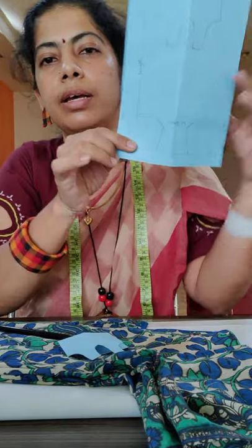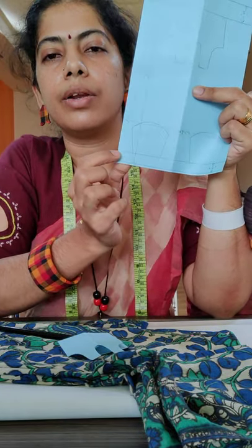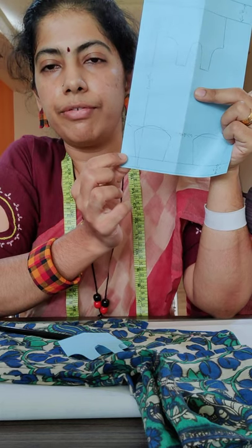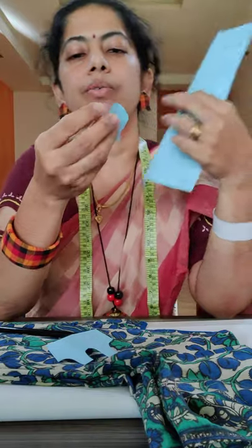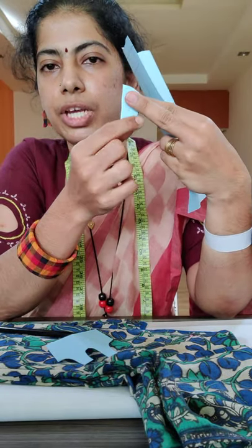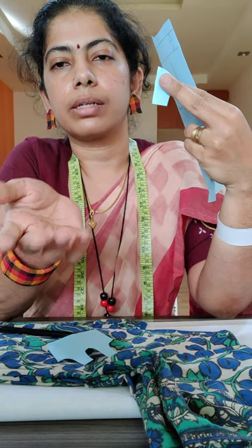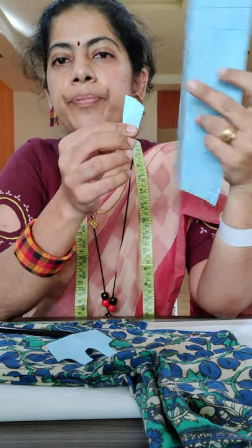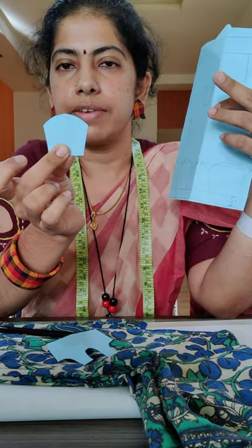Turn the fabric to the other side. Draw the clean finishing edge for it using a scale. Draw the reference line 1.5 inches above it. For the sleeve, fold the sleeve of the blouse and iron it up — you will have this shape that is visible. Take a template cut into a chart. Once you open the folded chart, you will have a sleeve shape ready.